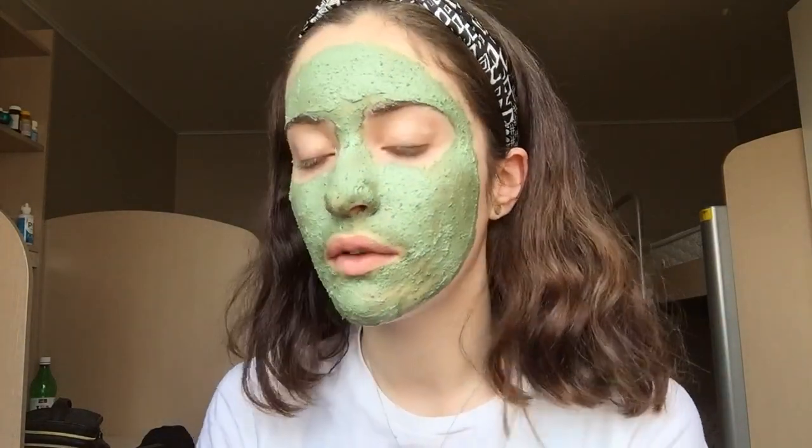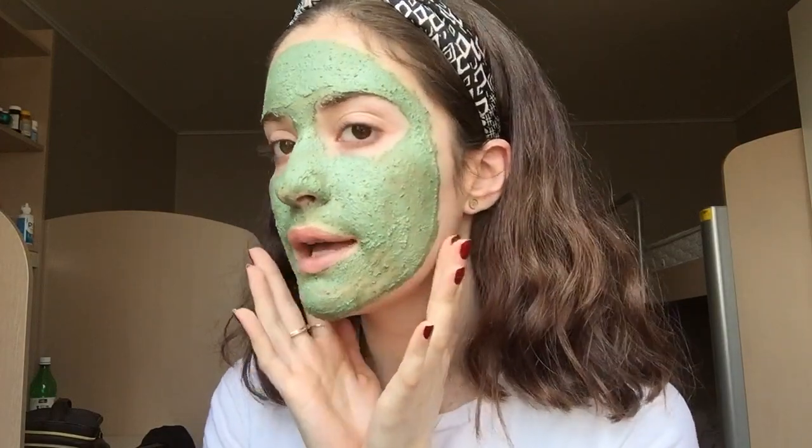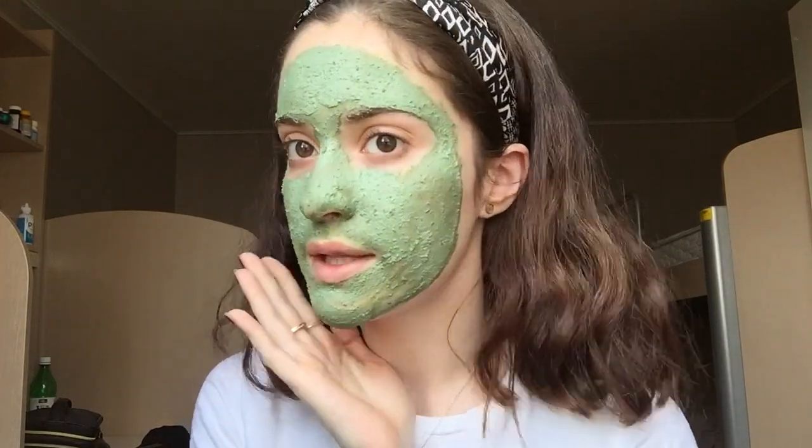I have the Mask of Magnanimity on right now and you're just going to want to leave this on for about 15 to 20 minutes depending on your skin type. I just love this mask so much, so I will be back once I wash this off.